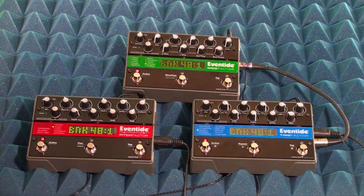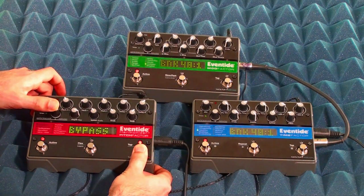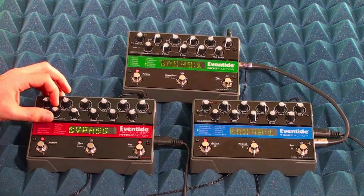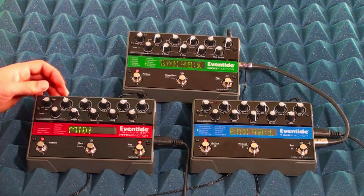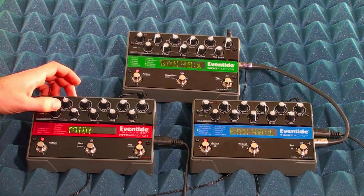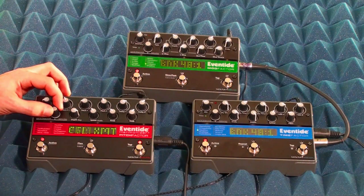First, enter system mode by holding the right foot switch and the encoder button for a few seconds. Turn the encoder knob to the MIDI menu, press the encoder button to enter the MIDI menu, and scroll until you see Program Transmit.